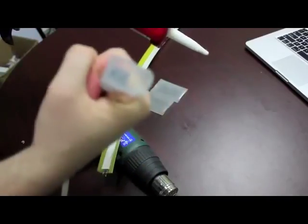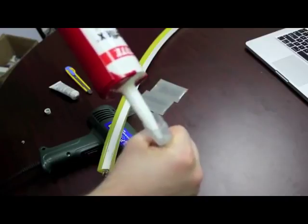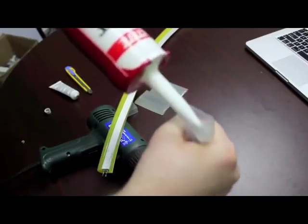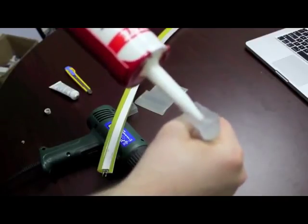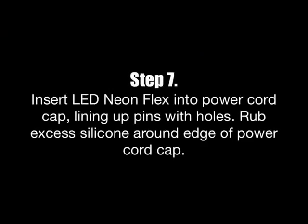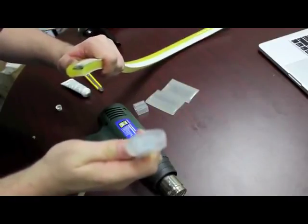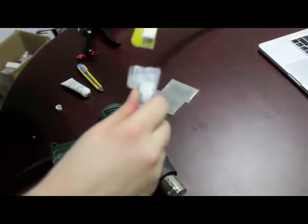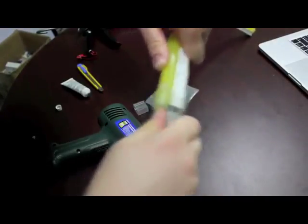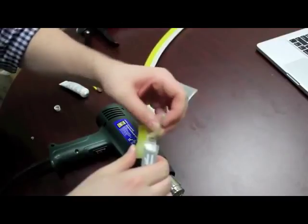Now fill the cap with the silicone adhesive sealant — be generous. Once you have the oxidation guard on the pins and the silicone adhesive sealant, the RTV, in the end cap, you can fit them together. You should have enough silicone in there that some of it oozes out. Make sure you rub the excess around to get a better seal.